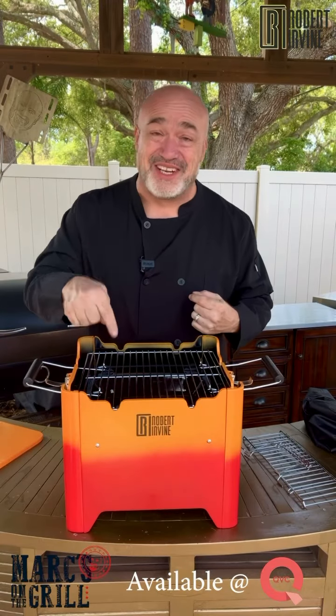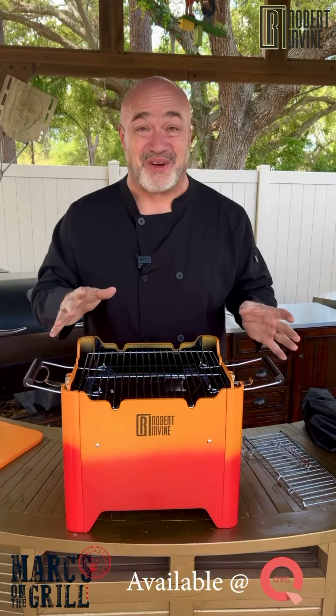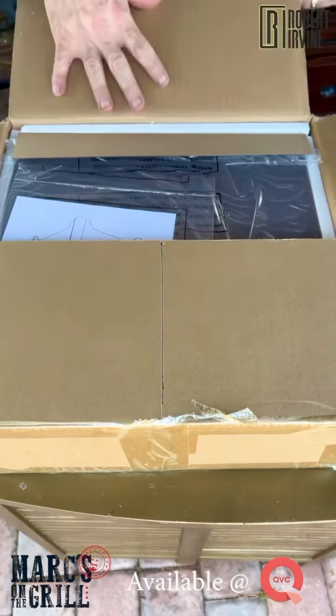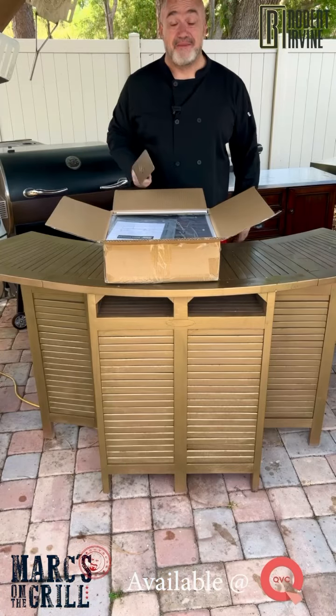But before we get grilling, we've got to get building. But good news, this isn't like putting together an ordinary grill. It's going to come to the house just like this. Let's get it unpacked.